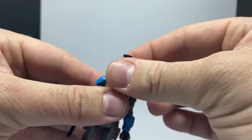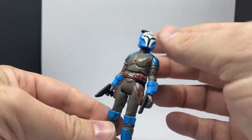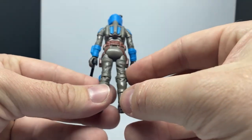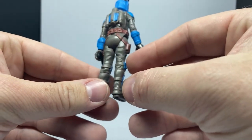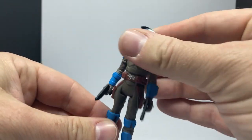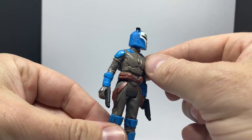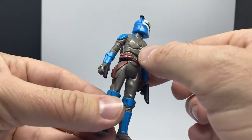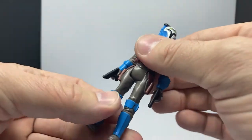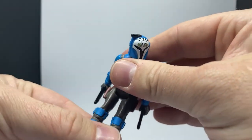I'm digging it — love the blues and grays, just nice simple color tones. Definitely a cool little figure, I like it a lot. Nice sculpts all over, the belts, the holsters. And nice size peg holes on the bottom of the feet.